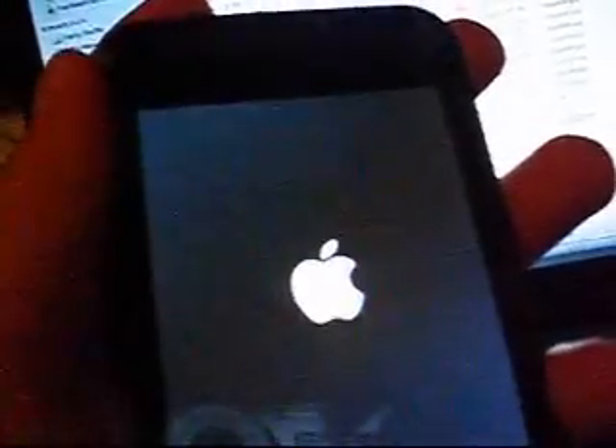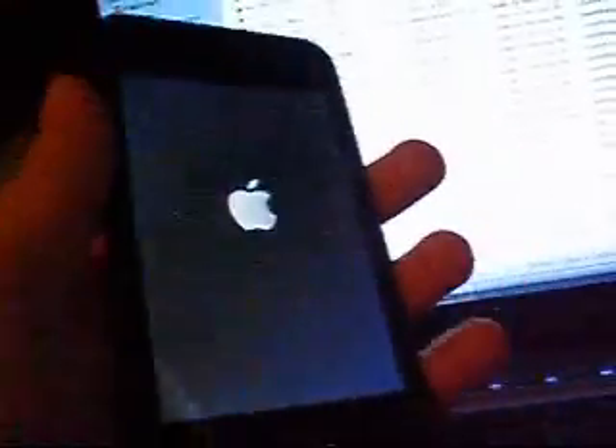Alrighty, I'm back — hopefully my camera will hold its charge this time. Now I'm going to turn my iPod back on. It might take a while, just because I just jailbroke — it needs to get used to it.